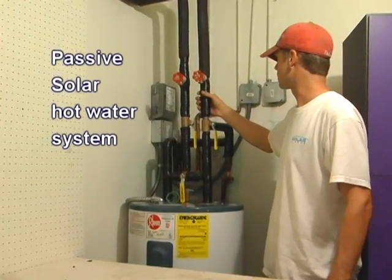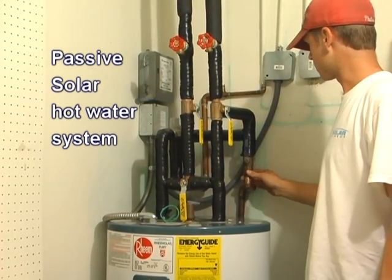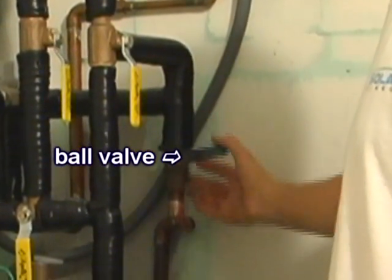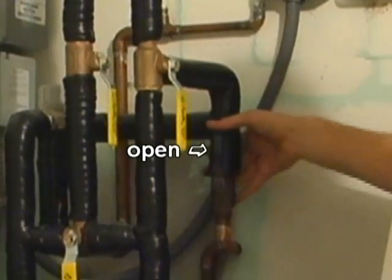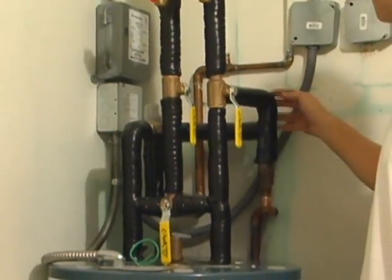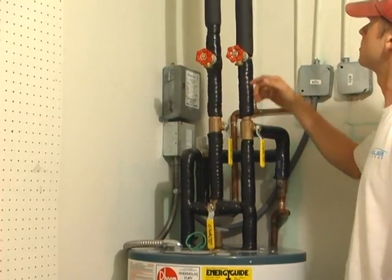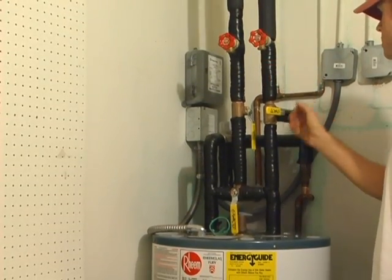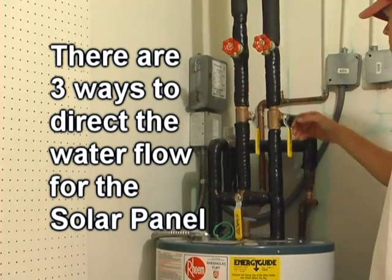This is a passive solar hot water system. Cold water comes into the system through either the street or the well. It comes into a ball valve, which basically isolates the whole system — tank and solar. Cold water then comes into a three-way valve, which diverts the water either up to the roof to the solar panel or back into the tank to isolate the system. There are three modes to direct the flow for the solar water heater.